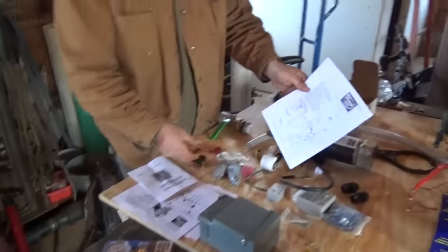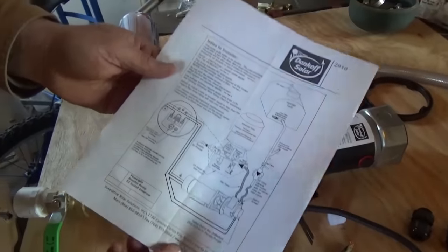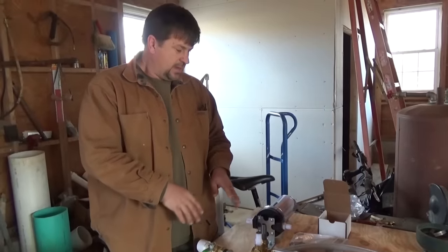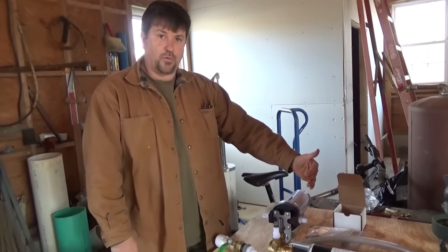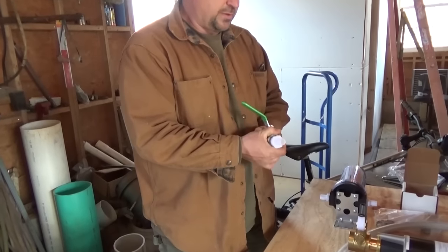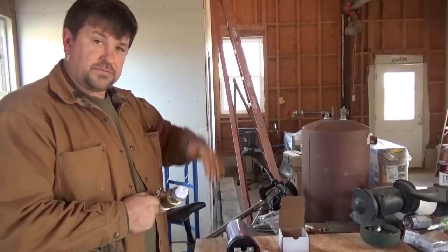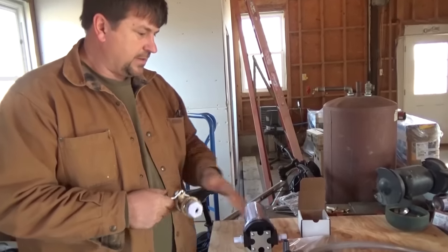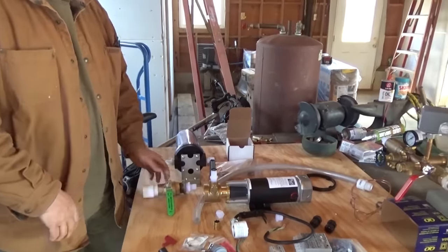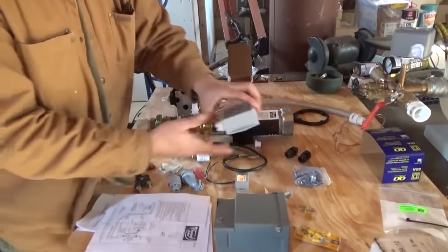The diagrams from Dankoff are very decent for wiring and plumbing your system. One crucial thing: if your water source is below your pump elevation-wise, you're going to need a priming port to keep this thing primed. On a lot of systems, I try to get the source — whether it's a pump to a tank — above my pump, so I don't need to prime it. Gravity-fed into the pump makes the pump work easier because it's not having to suck anything up.